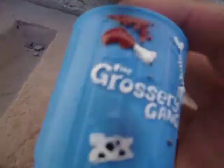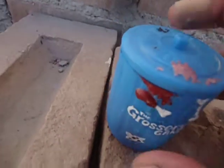Good day everyone! Today I have a treat for fans of the Grocery Gang. I have this trash can — it's the trash can that comes with two groceries and two toys inside when you buy it.